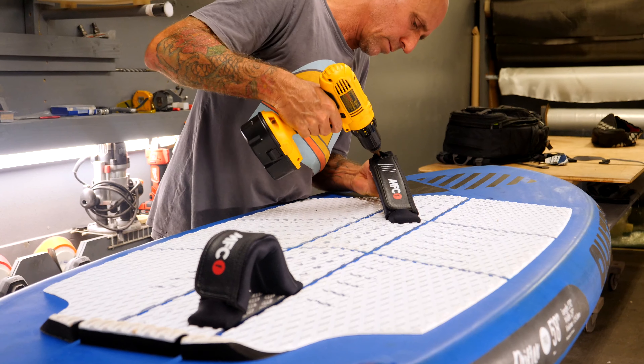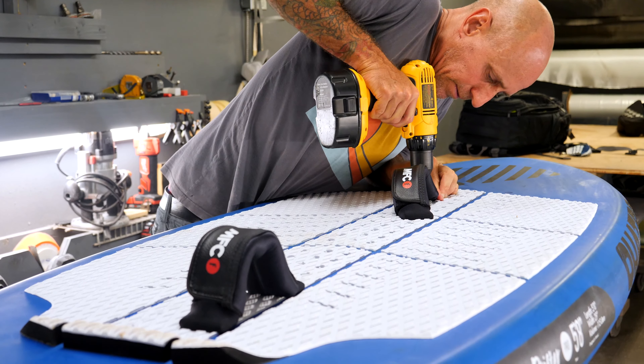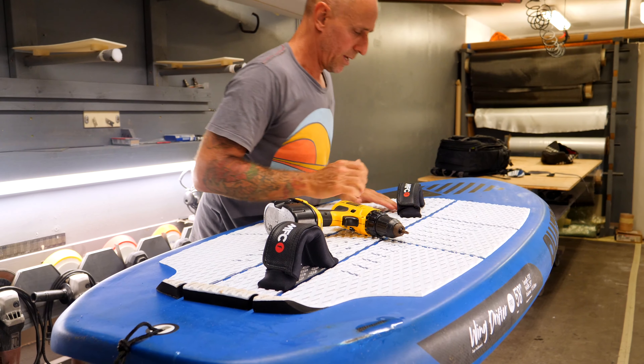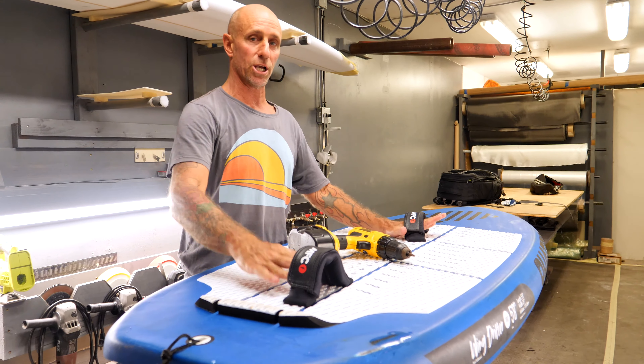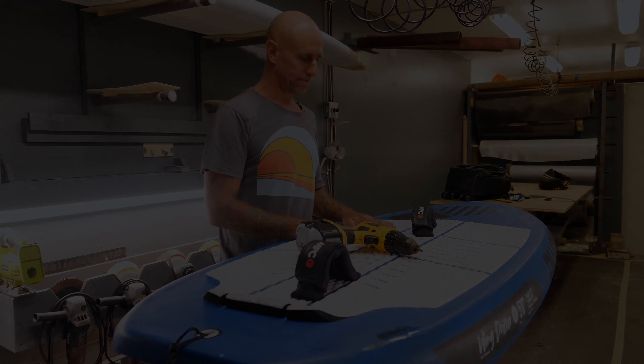I'm going to throw in this hole and this one. In general, this is the option you use in the surf for just carving and turning. If you want to do a little bit of jumping, it allows you to be more centered and land centered.